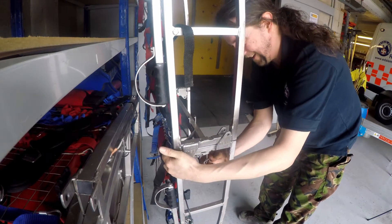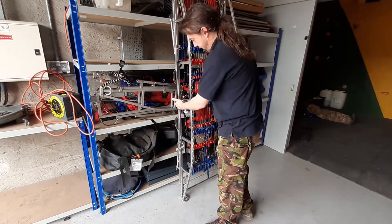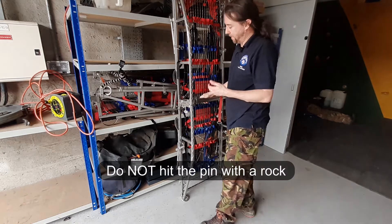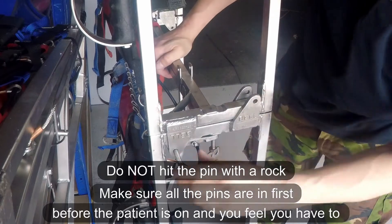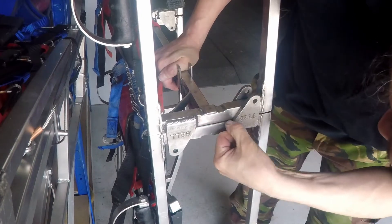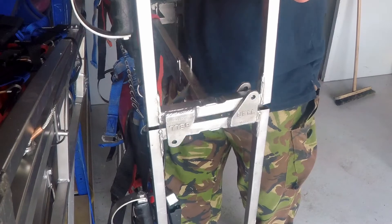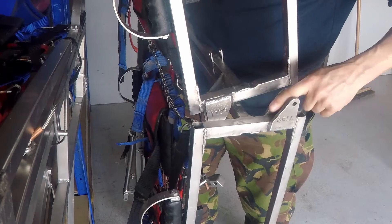You may find the pins won't go in. The general rule is: if the pin doesn't go in, do not hit it with a rock or a hammer - it probably means that something's not lined up properly. In this case, if we look here, we can see there's something stopping the stretcher from mating up properly.